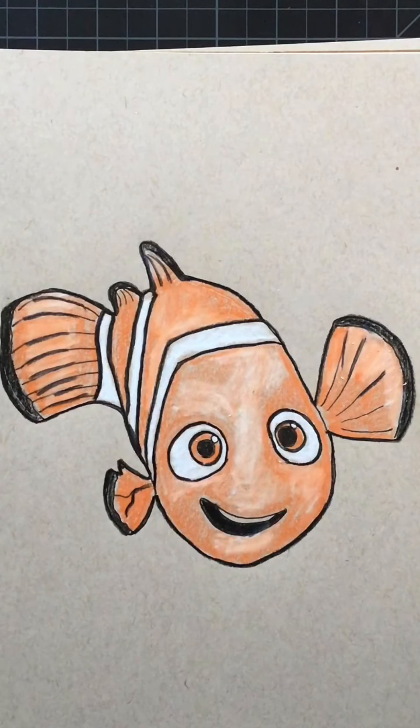All right, hope you guys enjoyed this one — it was a lot of fun to draw! Give it a try. Bye!